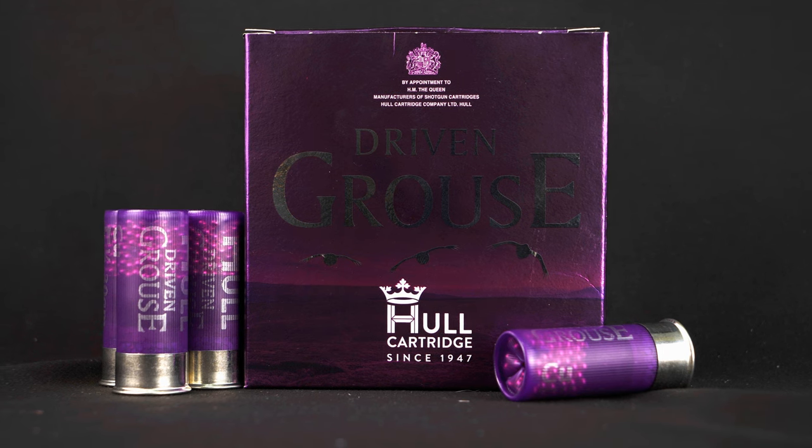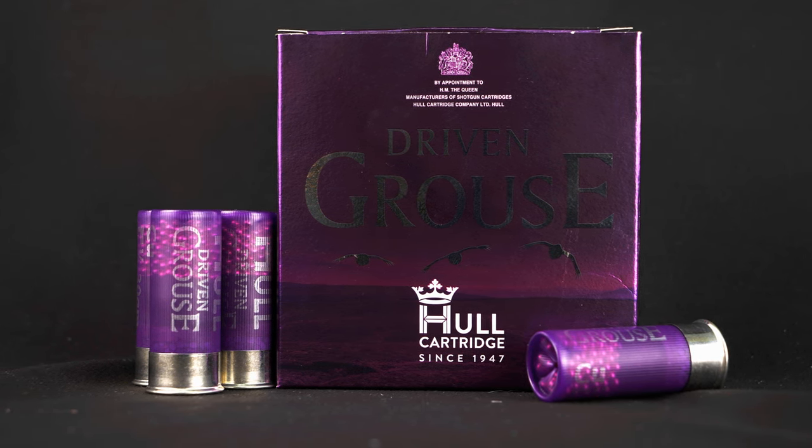Today we're taking a look at the Driven Grouse from Hull. Unsurprisingly, designed for grouse. But to be honest, they're a game cartridge in a fairly standard size, so you can use them for various other species as long as they're a similar size.